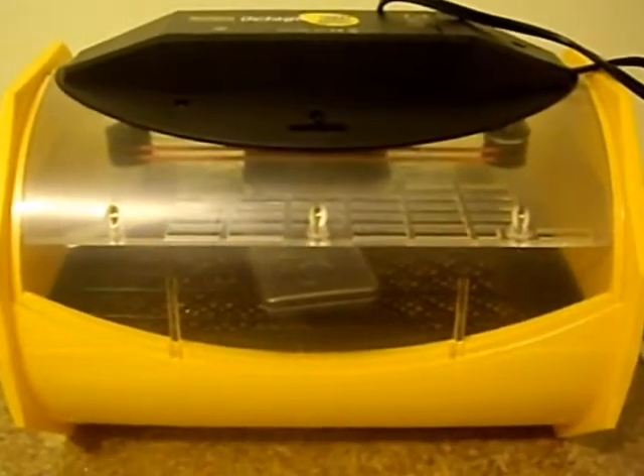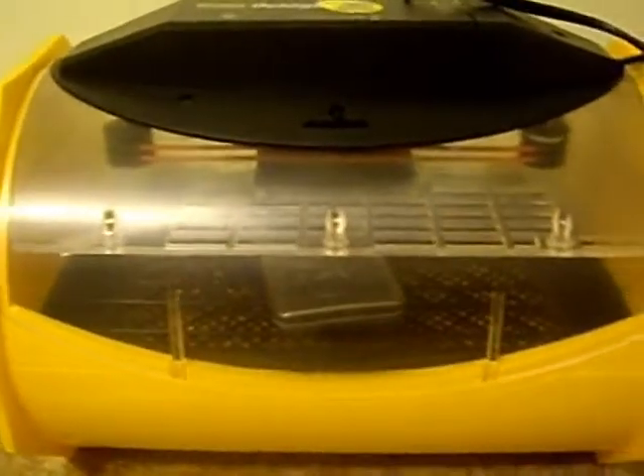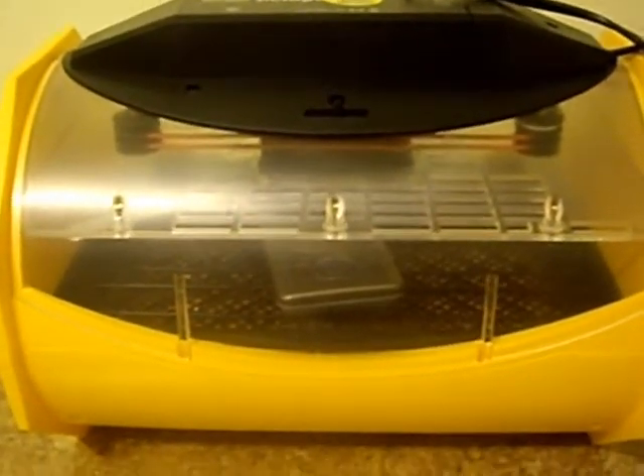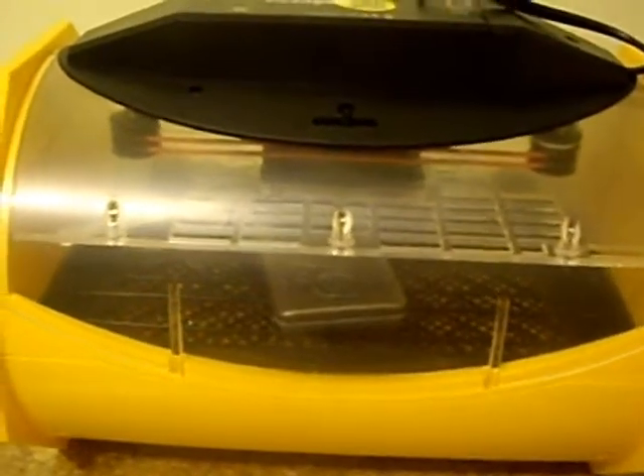Hi everyone! I just got this new incubator today, just got it in the mail. I'm so excited because I've only ever tried the Little Giant incubators, and I am excited to test this one out and see how much improved the hatch rate is going to be in comparison to the Little Giant incubators.